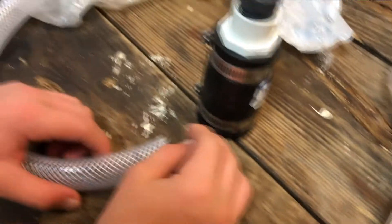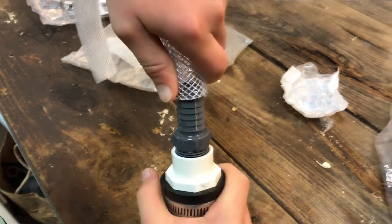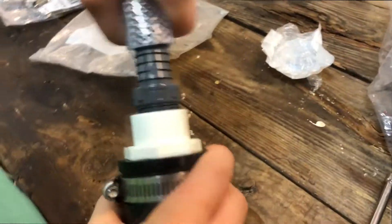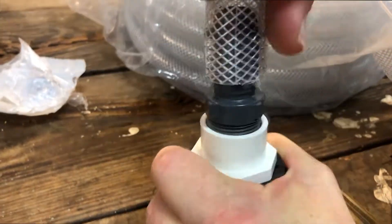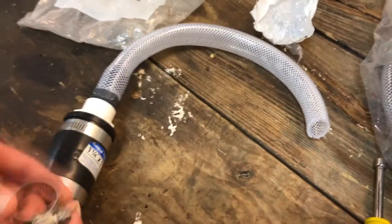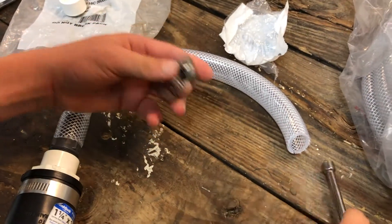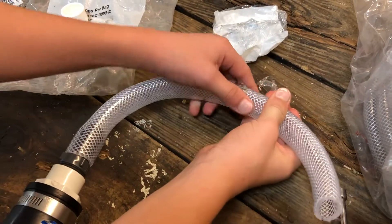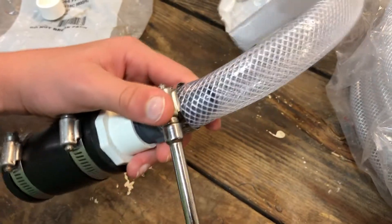Next we're going to take one side of the tubing and push down and force it on. It is pretty tight, so you have to push down pretty hard. We went ahead and pushed the sleeve all the way on. The next thing we're going to do is put the hose clamp on — thread it through on the tube. It's a little too tight so we're going to loosen it, then thread it all along the tube and tighten it up at the other end.